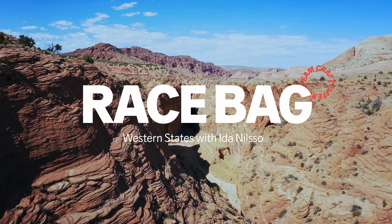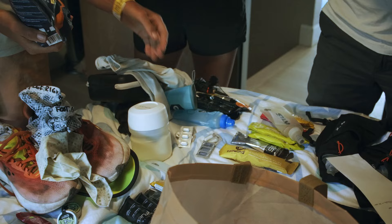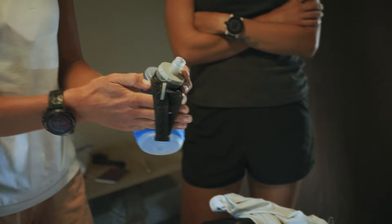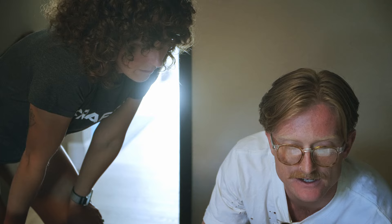I will have a flask of sports drink, electrolytes, and pick up gels when I meet my crew. Maybe I will put some of my own sports drink powder to bring so I can fill up with water at some of the aid stations. Where I don't have my crew, I will rely on aid stations or bring some extra gels when I can meet them.